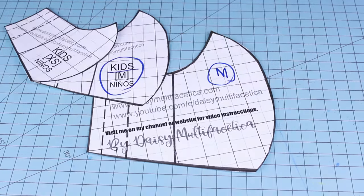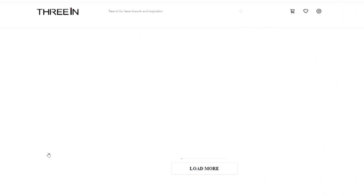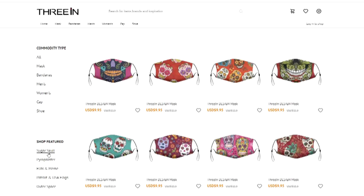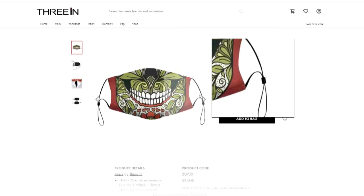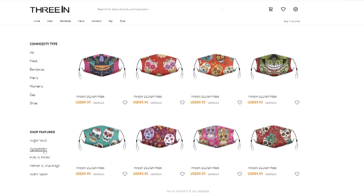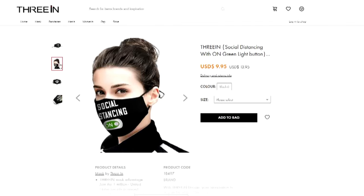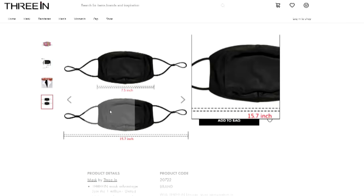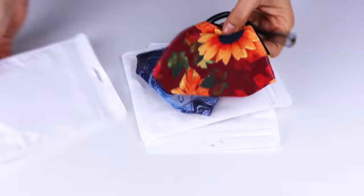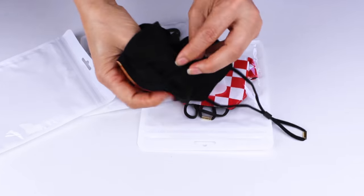We are ready to start, but before that I want to introduce you to 3in. If you don't have the time to sew or if you prefer to buy them, I invite you to visit 3in.com. They offer a huge selection of non-medical fabric face masks, including the popular sugar skull collection and many more. Their face masks are handmade with 100% soft, very breathable comfort polyester, maintain elasticity and strength, and are very comfortable to wear for long periods of time. They also come with a filter pocket and a PM 2.5 filter.